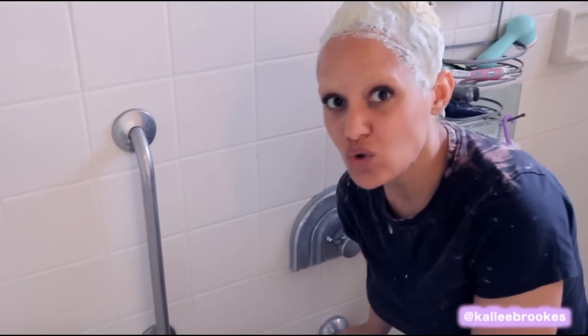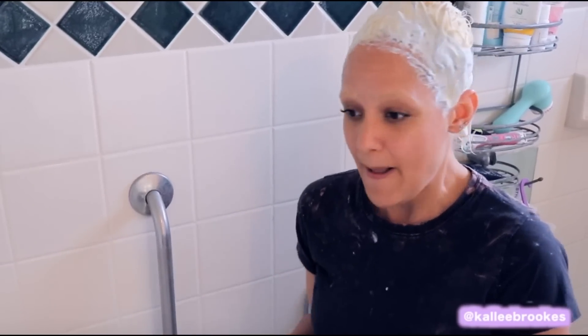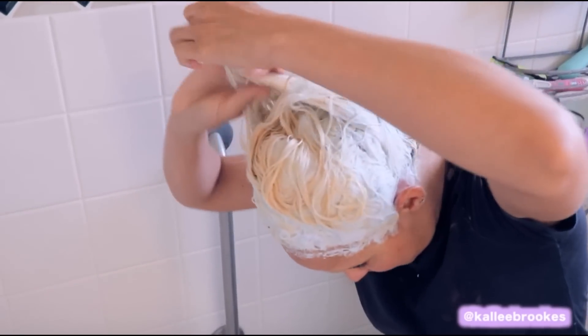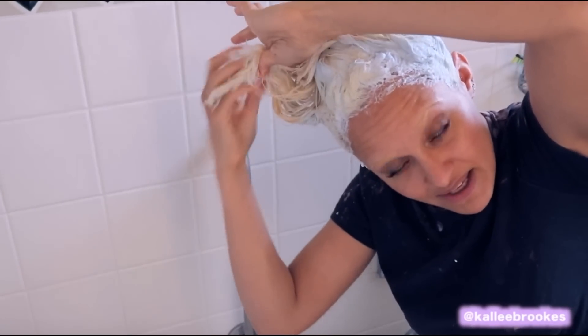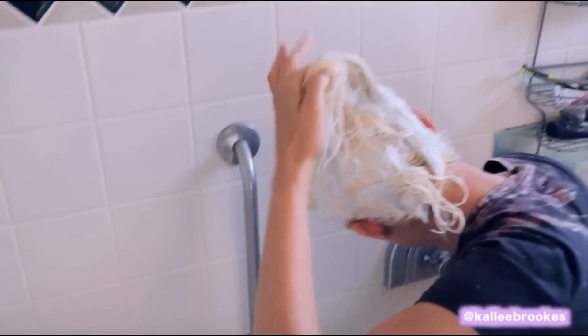We're going to rinse with cold water — that's the thing, you never put hot water on your platinum hair. The hot water is going to singe your hair and fry it, and that's what breaks your hair. From now on, only cold water, as cold as you can take it. Since this part of my hair is already bleached, I'm going to hold my hair here and let the bleach rinse in this direction — I'm not going to let the bleach rinse over my already-bleached hair, because this doesn't need to be bleached and even the rinsing will damage it.